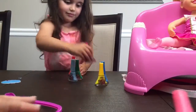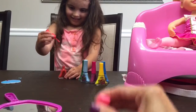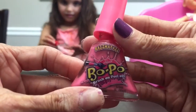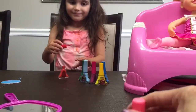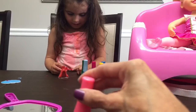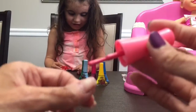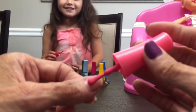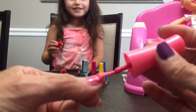I peeled off mine and now I'm going to try Razzmatazz, the pink one. I like this one - let's try this one. You do yours and I'll do mine. This one's like raspberries - it smells like raspberries!